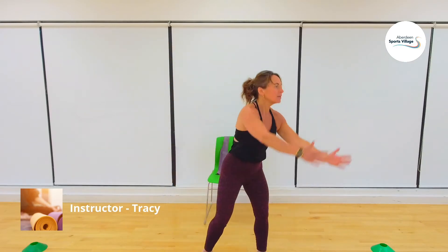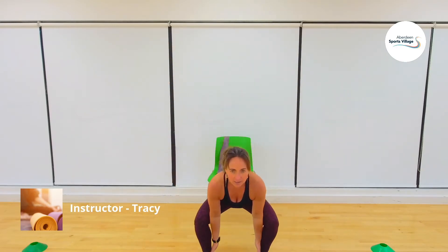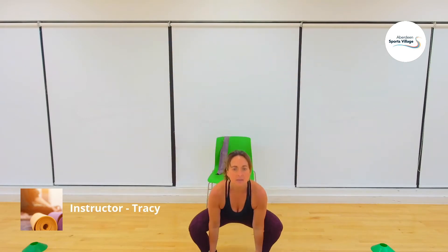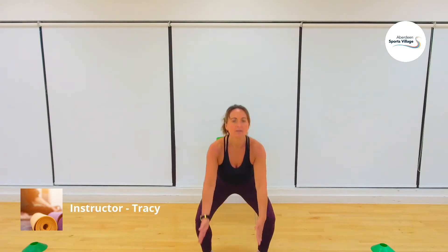One more time each side, back to center, down and up — keep that chest up. Getting a little bit lower now, getting those inner thighs involved. Two more and last time. We're going to go into a curtsy lunge in a slice.